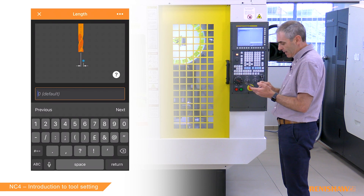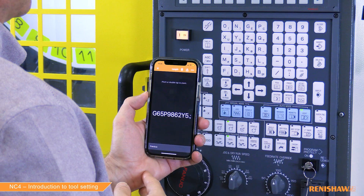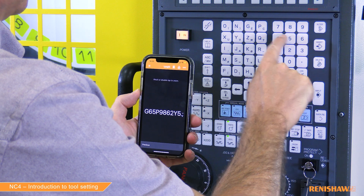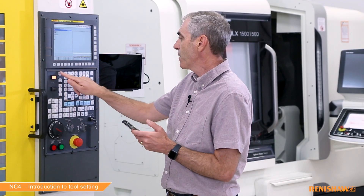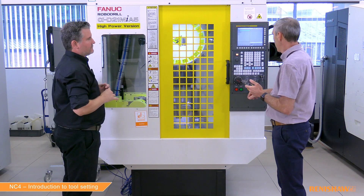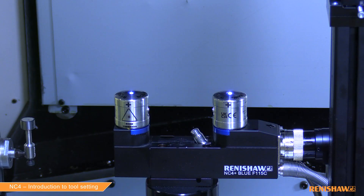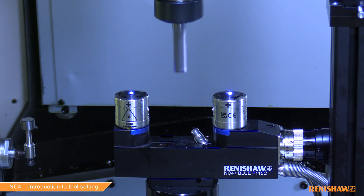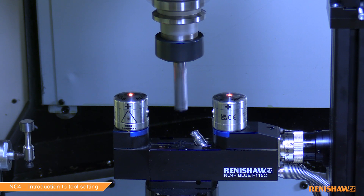Enter five into the app, and the line is given to type in: G65 P9862 Y5. Enter that, press reset, set memory, and we're good to go. The tool comes down on centre first, finds the rough beam position, then moves across and gets that final measurement just inside the edge, which gives a little bit more accuracy.